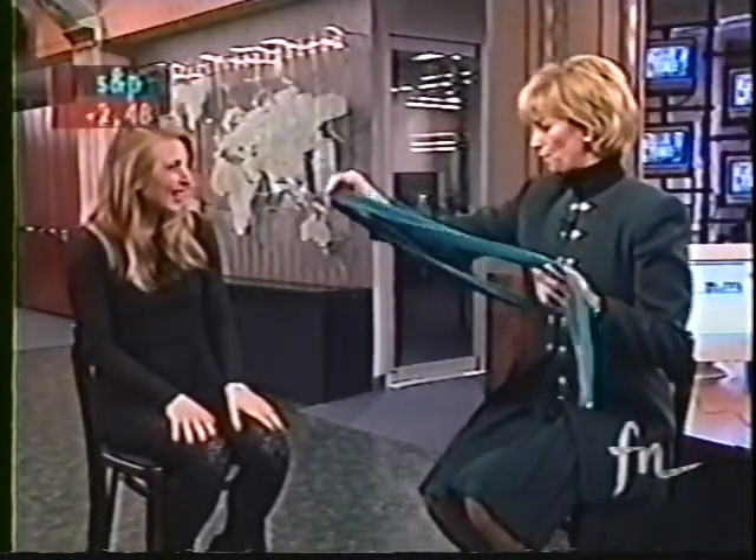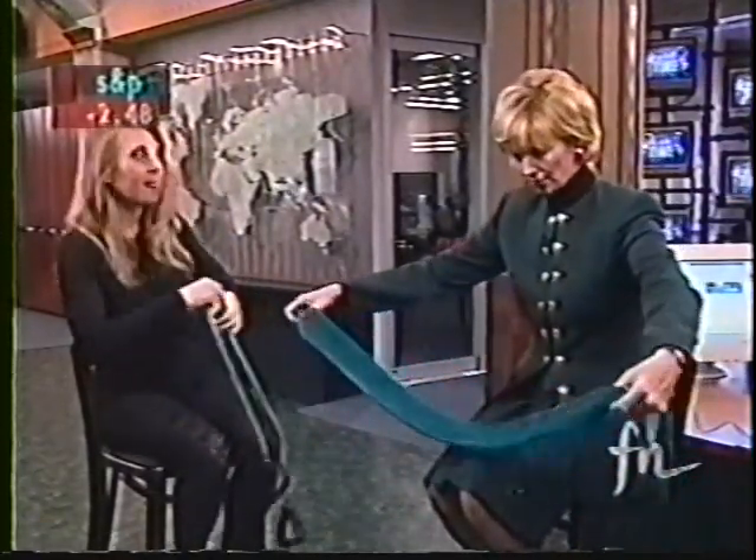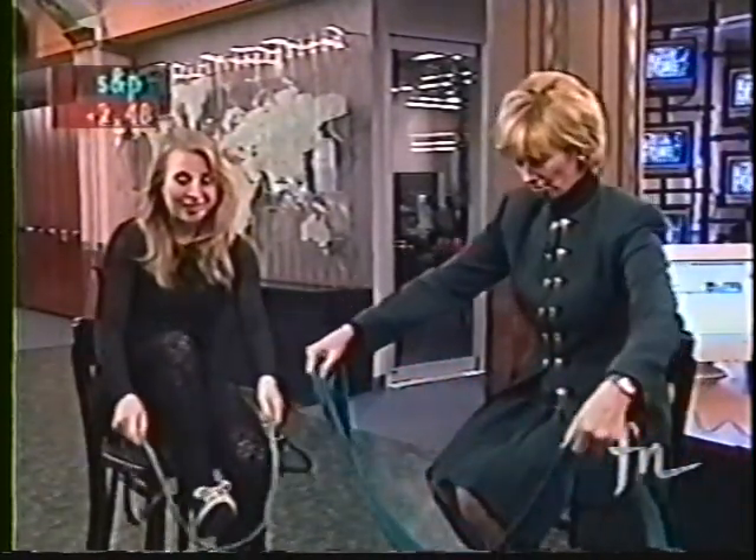Now that we have breathing down, let's do some stretching. So take that yoga strap. This looks like a belt to a suit or something. It's pretty specific just for stretching, though.